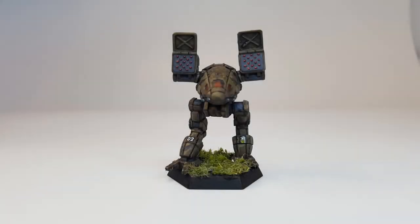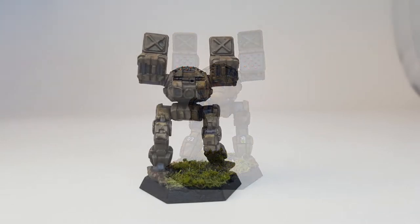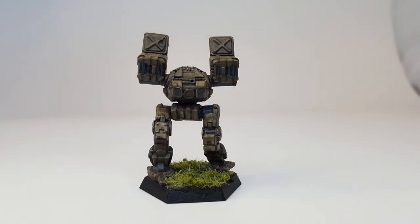Hello everyone and welcome back finally for another tutorial. For those of you who don't follow me on Instagram, I broke my wrist 12 weeks ago and now I've been cleared to start moving it and doing all my normal activities again, and I'm feeling up to finally editing a video.